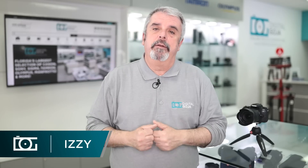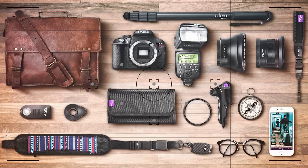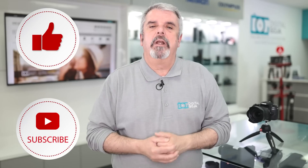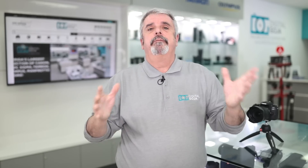Izzy here and it's time for another Frequently Asked Question video on the super popular Canon EOS 77D. Welcome — the way we do this is we go online, Amazon, eBay, even our customer service questions, and we pick 10 of the most popular questions frequently asked about a product. So without further wait, let's get to question number one.